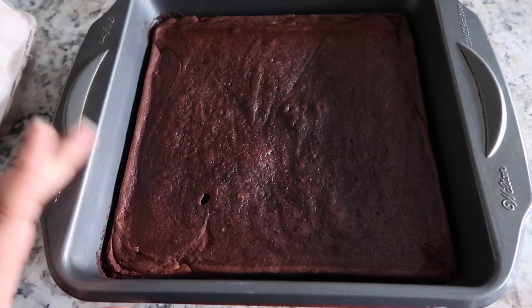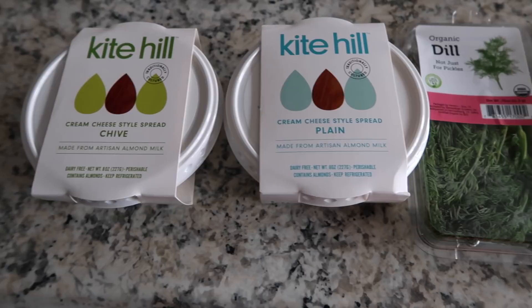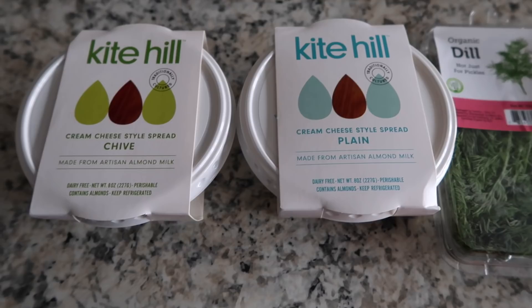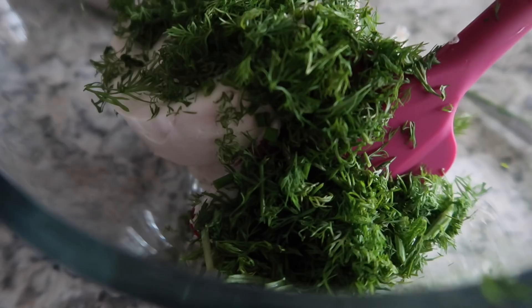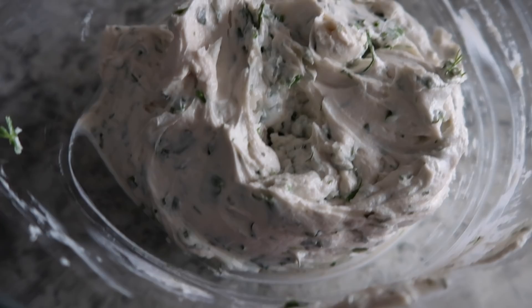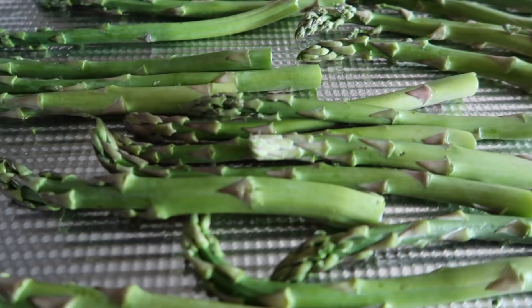For the top of my potatoes, I'm going to take one chive cream cheese, one plain cream cheese, dill, and fresh chives, and mix this into a bowl so it can start to infuse and get the fresh herb flavor. We'll top our potatoes with this yummy herbed cream cheese concoction.